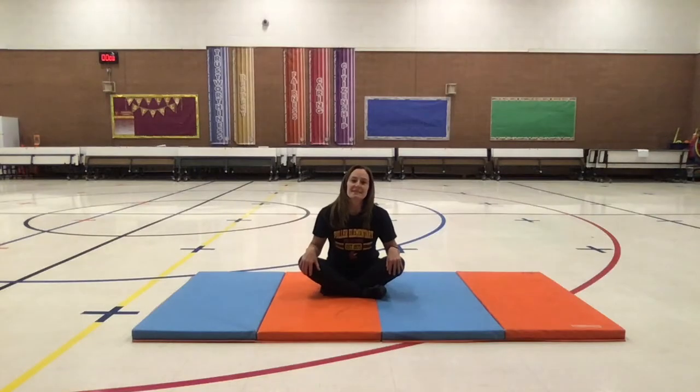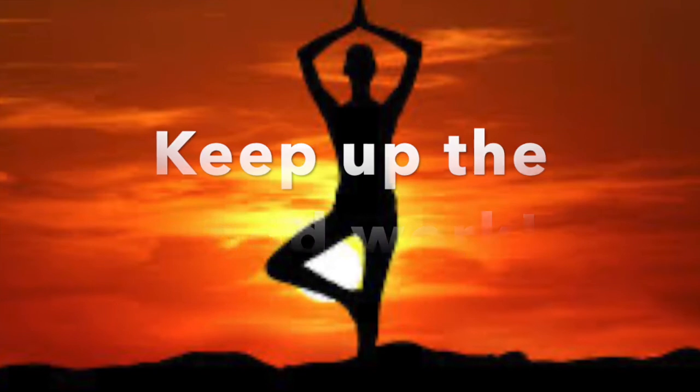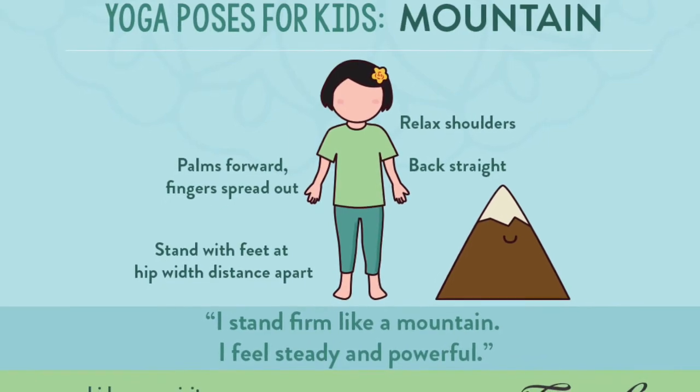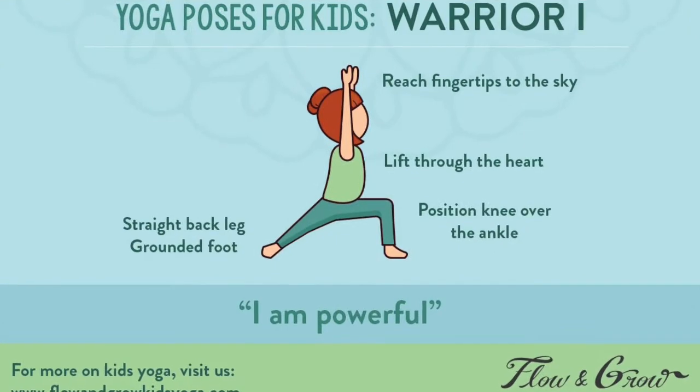Thank you so much for joining us this week as we did some more yoga poses and focused on our balance, our strength, our concentration and focus, and relaxing inside — making sure that we are focused and centered. Super job you guys, have a great rest of your week. Keep up the good work. And remember, yoga is a practice. It is something that you constantly practice and constantly improve on. Great job, and see you next week.